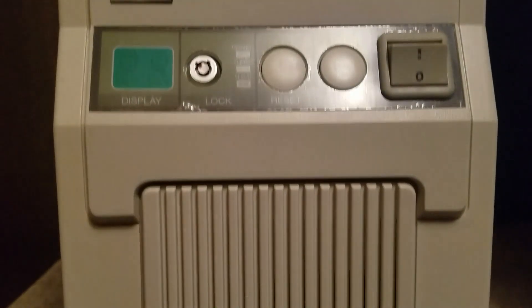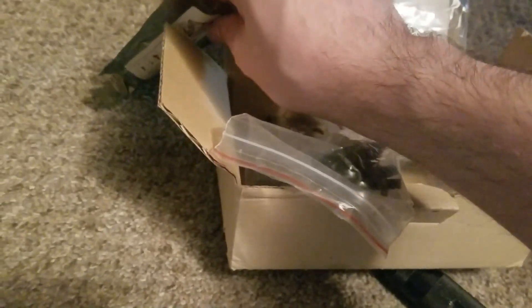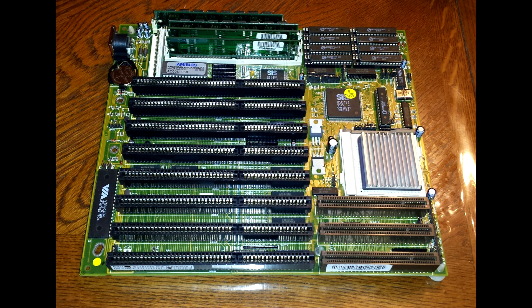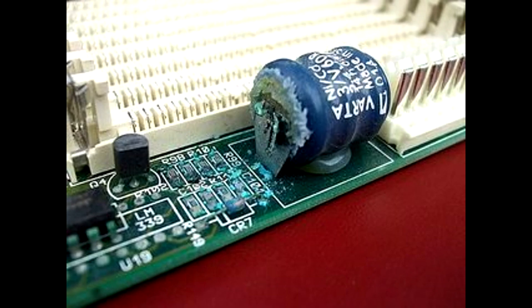It all started with this case. I found someone on eBay who had five of these new old stock, and while they were expensive I wanted to get one before they sold out. It came sparkly clean and gorgeous, with a box full of parts like rear slot covers, screws, and standoffs. The power switch was missing but I sourced one that matched perfectly. I then bought this motherboard - amazing for a VLB system - which came with a DX2/66 and 16 megabytes of RAM. I made sure it had the CR2032 battery because these don't leak like the Varta batteries used on many 386 and 486 boards.